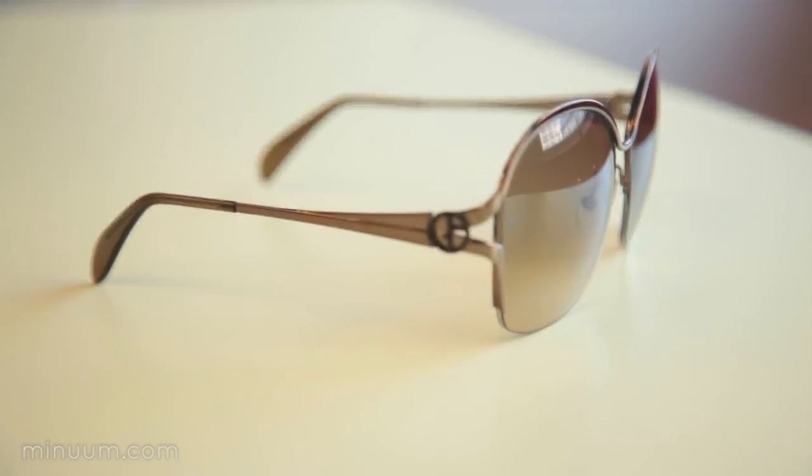Think about wearable computing. Have you ever considered how you might type on something like a watch, or glasses, or even a ring? Minuum works on all of these devices and more.